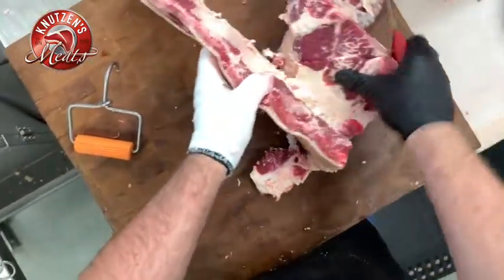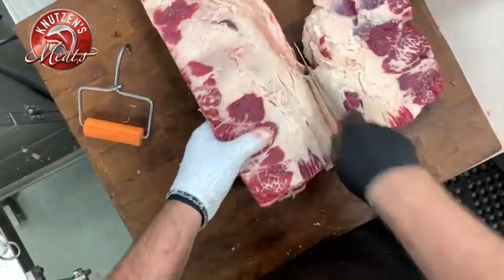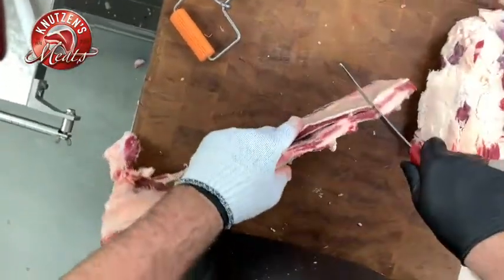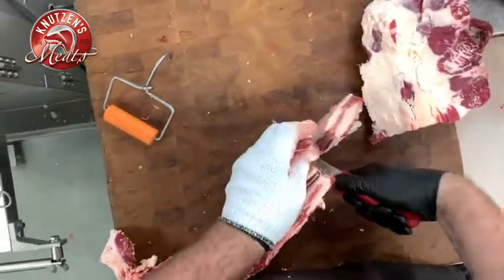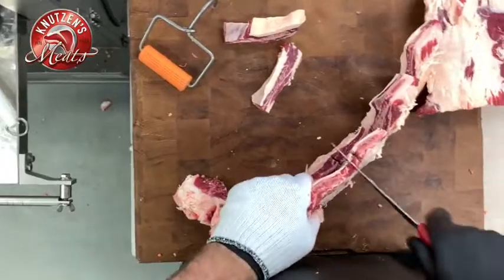We know how busy you've been during these times the last couple of years, trying to process as much locally grown meat as we can. Again, just following the meat and the bone — now we're going to go through each little rib bone here and cut out some of that fingerling kind of meat.